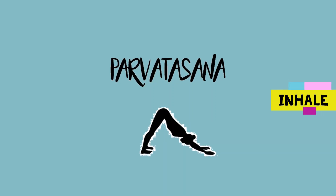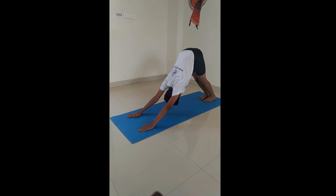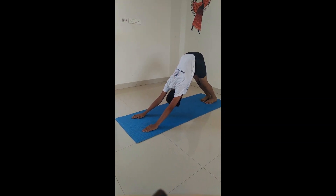Parvatasana. Inhale bending forward coming to an inverted V-like posture. Try touching your heels on the mat.